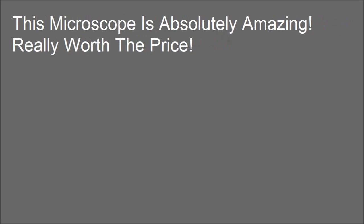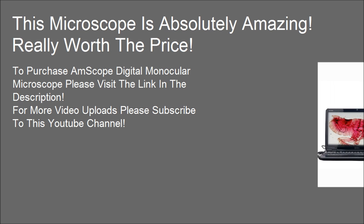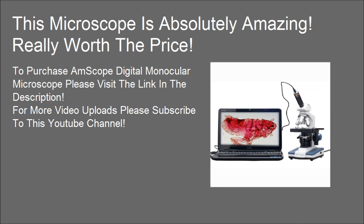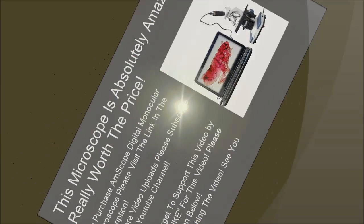This microscope is absolutely amazing — really worth the price. To purchase the Amscope Digital Monocular Microscope, please visit the link in the description. For more video uploads, please subscribe to this YouTube channel and click the like button below. Thanks for watching.